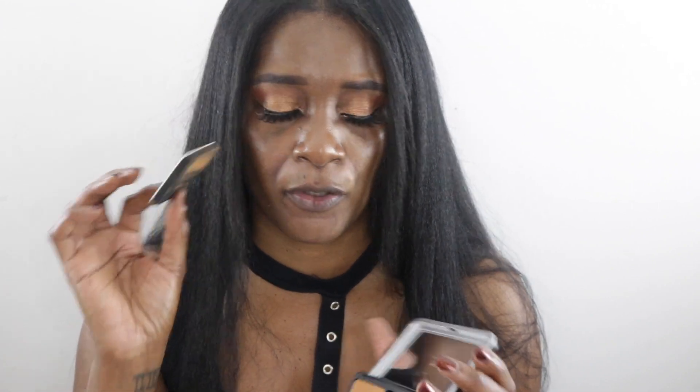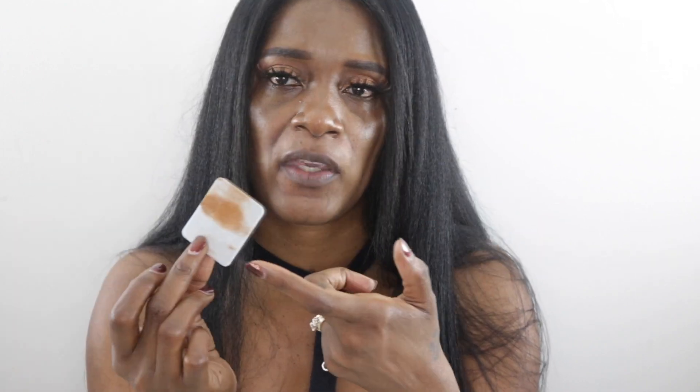It comes with this little sponge applicator. Normally I wouldn't use tools that come with makeup, but I actually like this sponge. The black side is supposed to be for fuller coverage and the white side for lighter coverage. I found personally that the white side gave me more of a fuller coverage, so I'm going to use the white side.